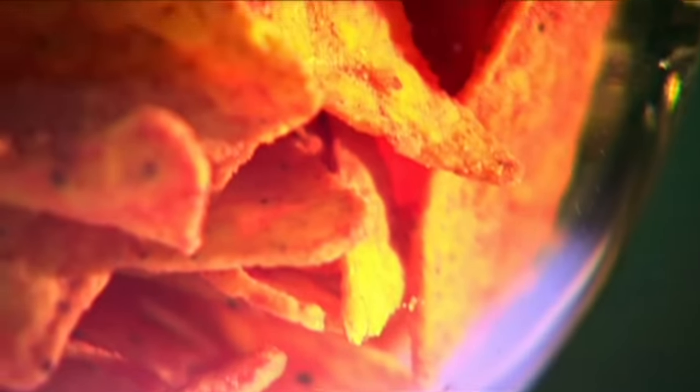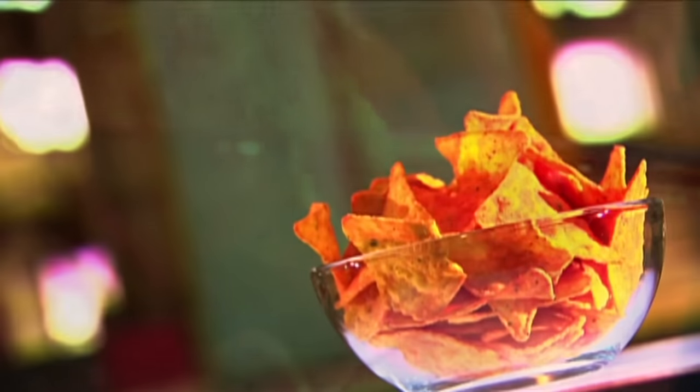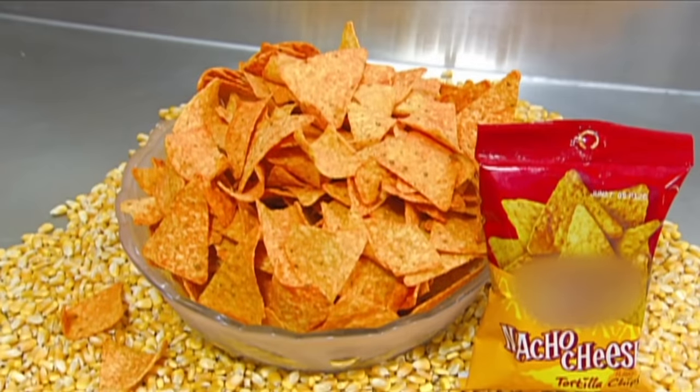In the late 1940s, a Los Angeles tortilla factory began cutting and frying leftover tortillas, selling the first tortilla chips. When the chips are down, they usually go fast.